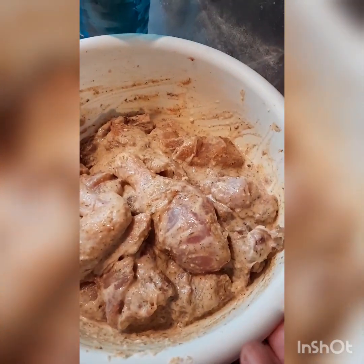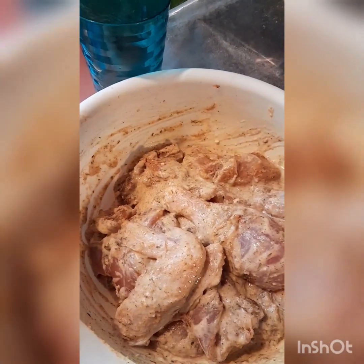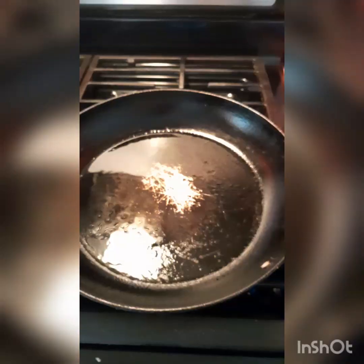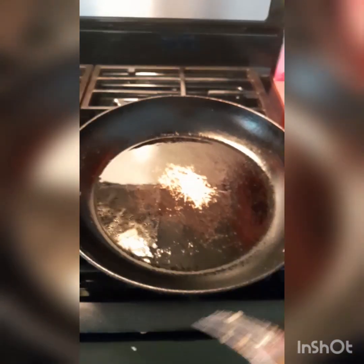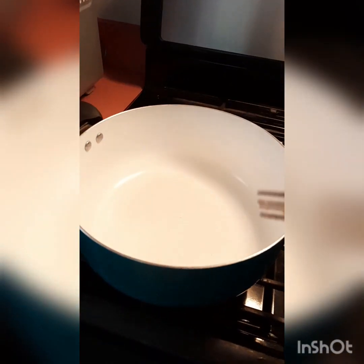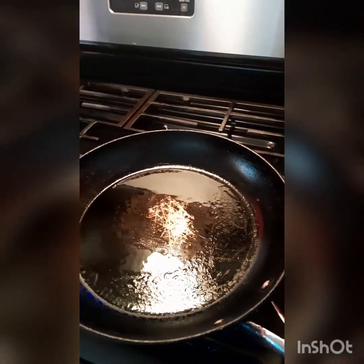I'm waiting on the frying pot to heat up. When it's hot I'm going to add the chicken to it. For the sweet and sour chicken I'm going to fry the chicken first a little bit, then put it in the pot for the sweet and sour sauce. So I'm going to add the first piece.